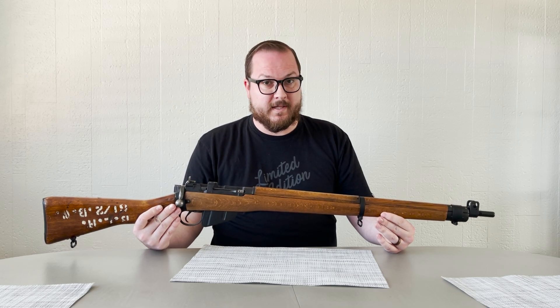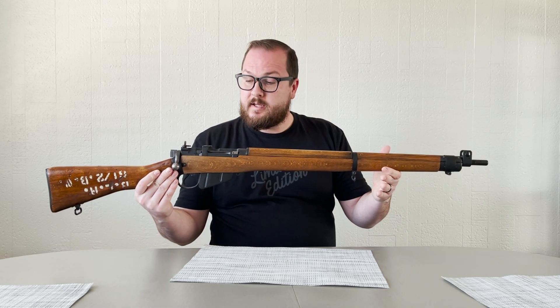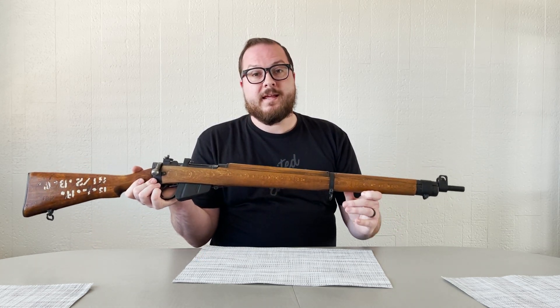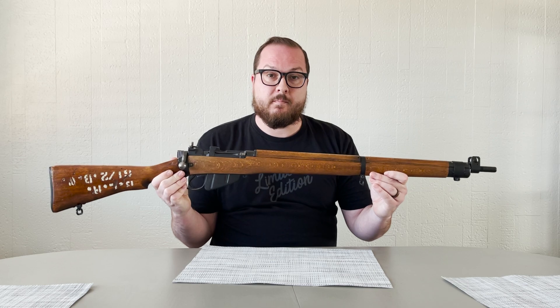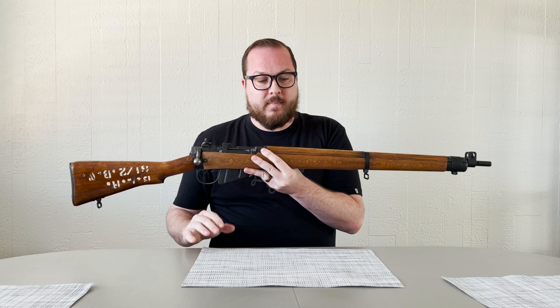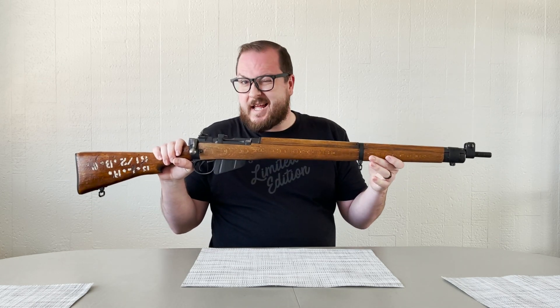Booligan here with Booligan Shooting Sports. Today, taking a quick look at my updated Lee Enfield No. 4 Mark I Star. This is a Savage No. 4 Mark I Star made in the United States approximately 1943.